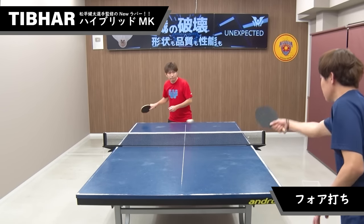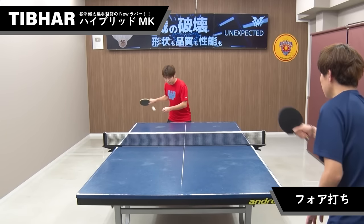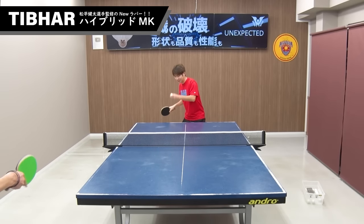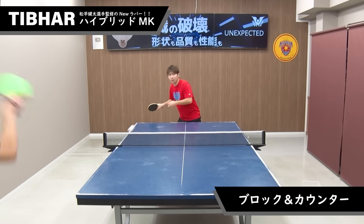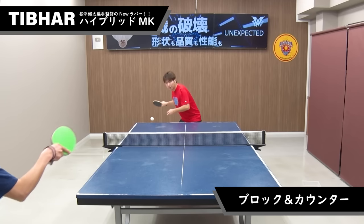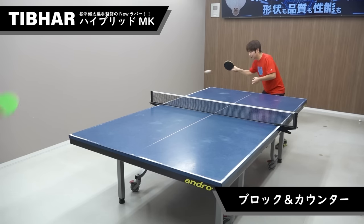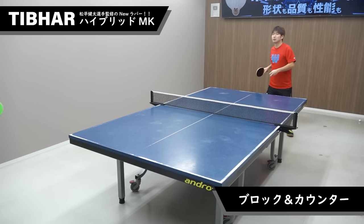I'm going to show you the Hybrid MK. I will show you how to play with it. It's a tension rubber, so the counter can be very good.